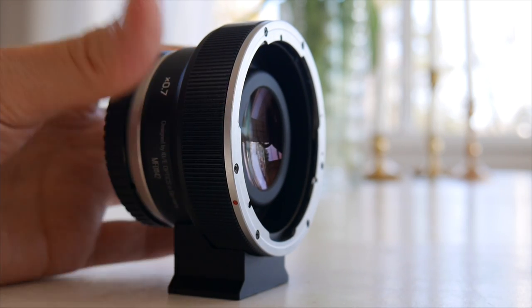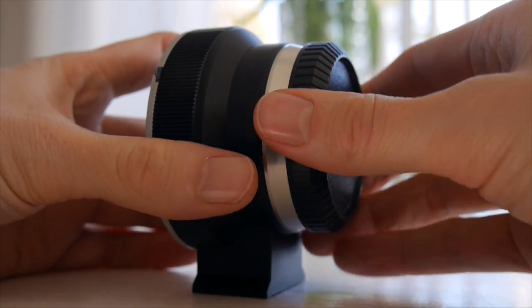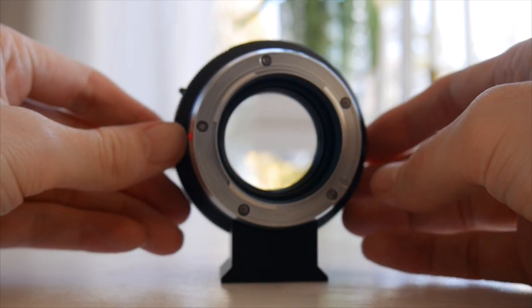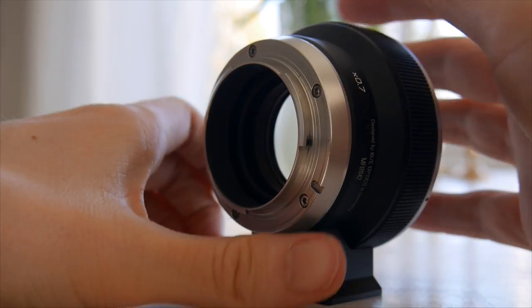The adapter is very solid, a hefty build and it feels well crafted. The mount is very precise and the front cap is metal. The plastic rear cap works just fine on the adapter, but don't put it on Sony lenses — I did once and it was tough to get it off again.